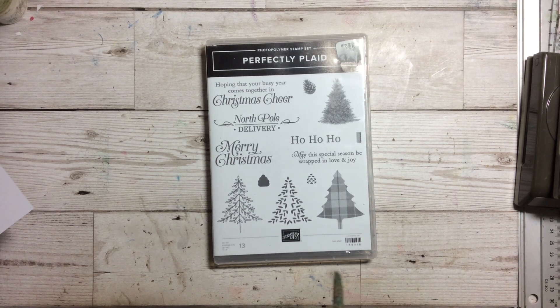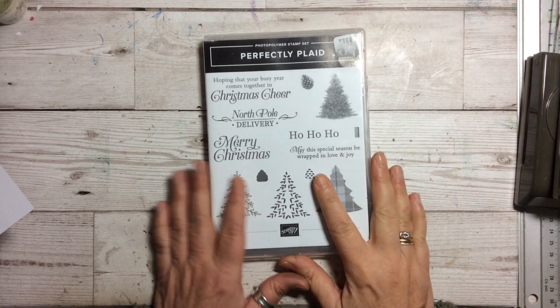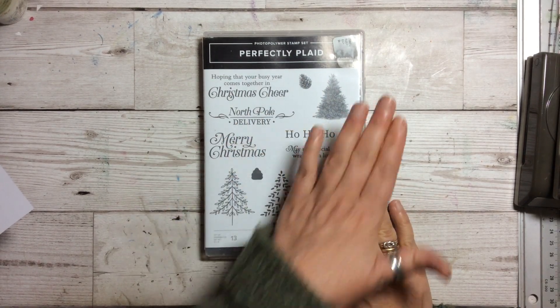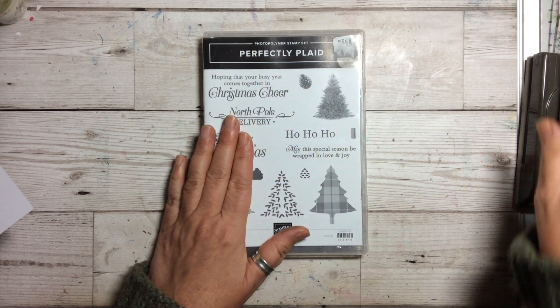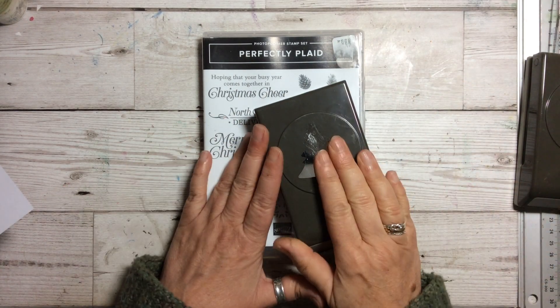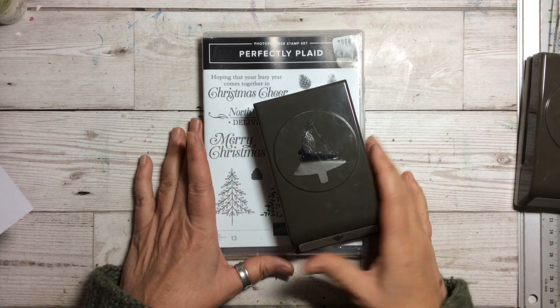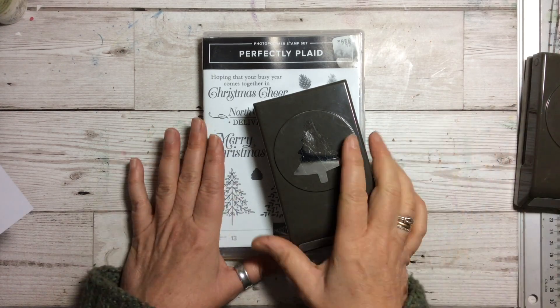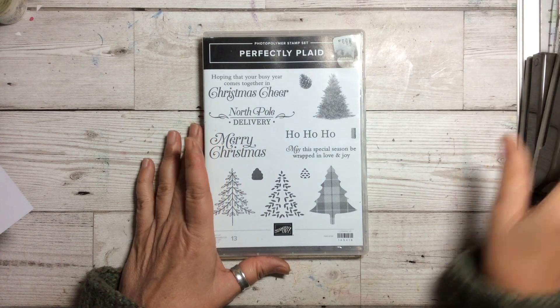Hello and welcome to Amethyst Star Crafting. My name is Jane Ormock and I'm a UK independent Stamping Up demonstrator. Today we are looking at Perfectly Plaid with the lovely coordinating punch. You can get it in a bundle which is absolutely fantastic. All the details to buy it will be below, so check it out because it's a lovely set.